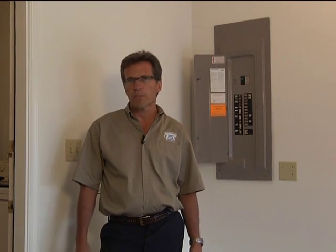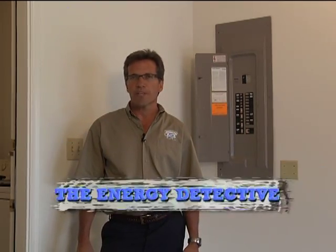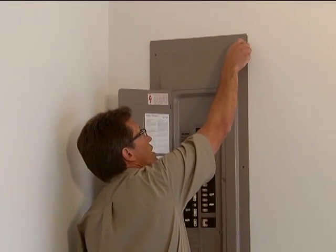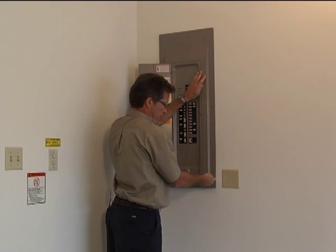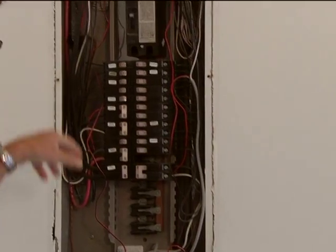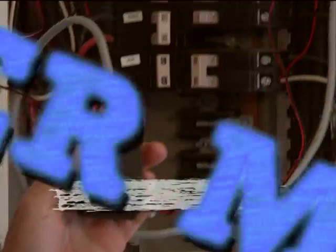There's a saying that what you don't measure won't be improved. That's certainly the case with energy savings. What good is it looking at your energy consumption a month after you actually get your energy bill? So what we have is the Energy Detective — a device that can measure energy or power usage in real time. We have a couple of different devices. One gets installed inside your electrical panel, which we'll go through and show you that installation.